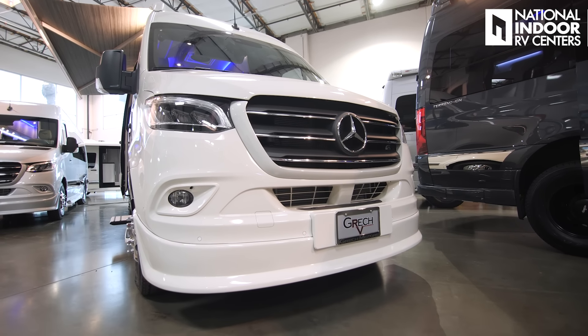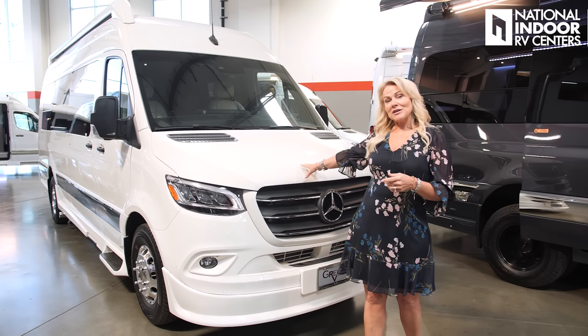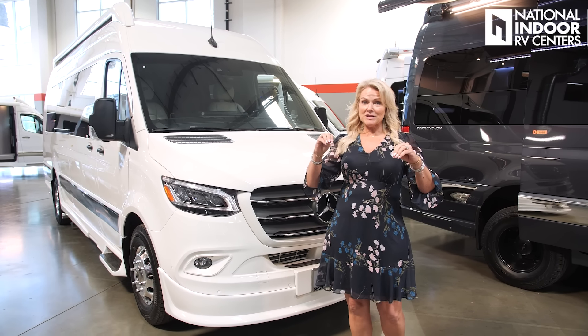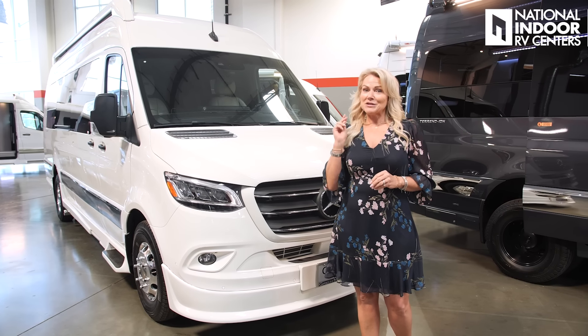The Strada sits on the Mercedes 3500 chassis. Mercedes makes two — the 3500 and the 2500. You can always tell if you've got the 3500 because you're going to have the dual wheels in the rear, whereas the 2500 will give you two wheels in the rear. This gives you a nice heavy chassis and a great ride. You also get the six-cylinder diesel engine from Mercedes. This is 24 feet long, and today we get to go underneath the chassis to see how Gretsch builds quality from the undercarriage to the very top of their unit.